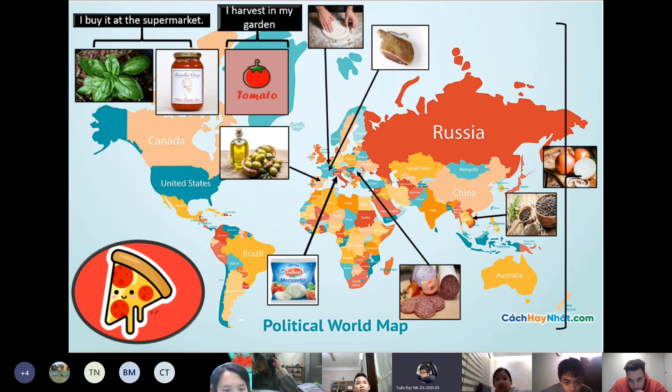I learned that to make a pizza, I need mozzarella cheese, basil, black pepper, lamb and ham, onion, olive oil, tomato and tomato sauce. I get these ingredients at the supermarket and I get information about them on the internet.